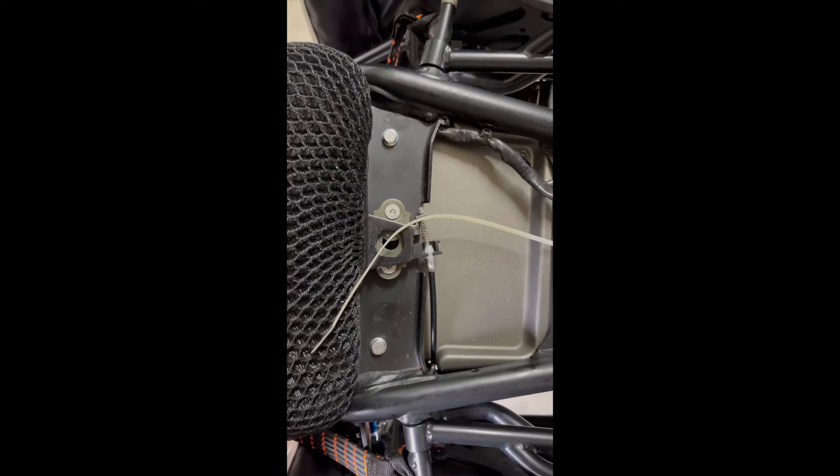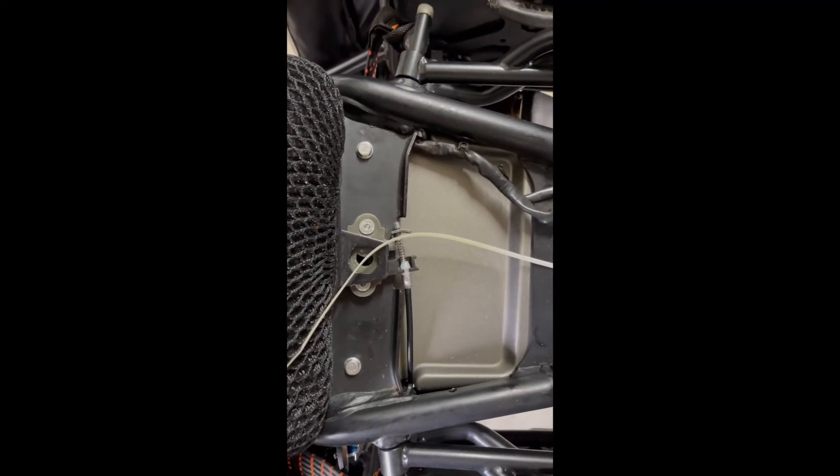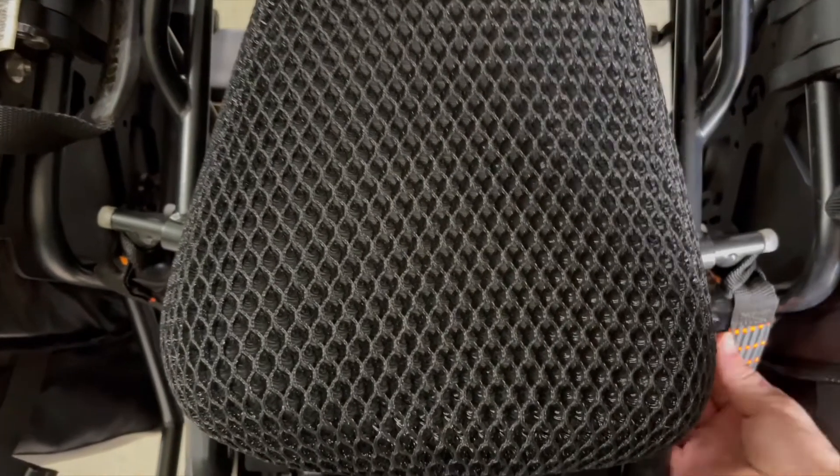Hell of a job getting a seat off. I really didn't want to take the bike apart today. So here we go — trying it one-handed again.